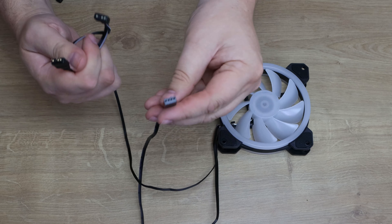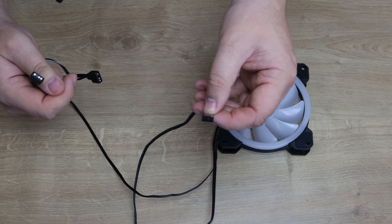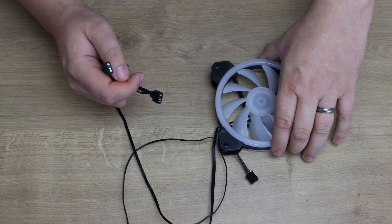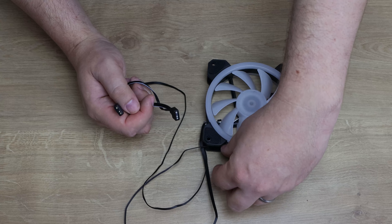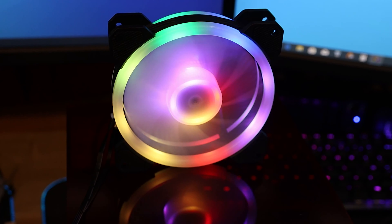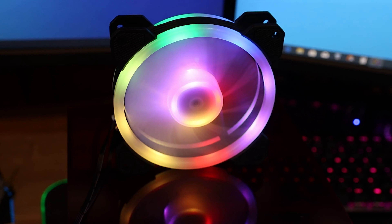The only downside is I would have thought they would have done the same thing with the fan cable — have another connector so you could daisy-chain fans and run them all off one header. For example, if you're using three of these on a water cooler, or you've got a case with four fans, not all motherboards have four fan headers. So they've gone the right way with the ARGB cable but not the fan cable, which is a shame.